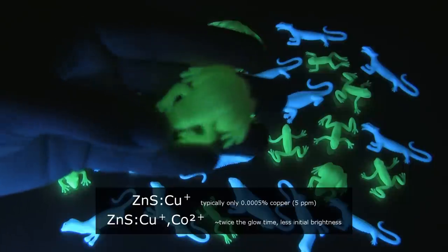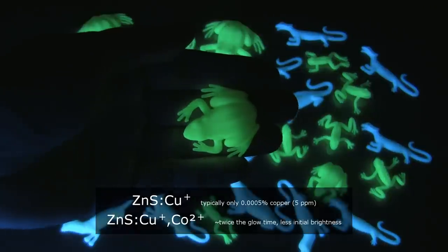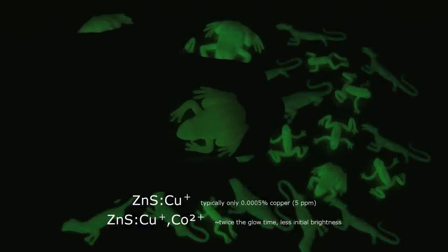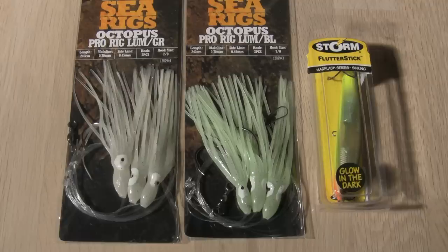All of these animals are probably just copper activated — they were dirt cheap. Another example is fishing lures that can attract fish at depth.